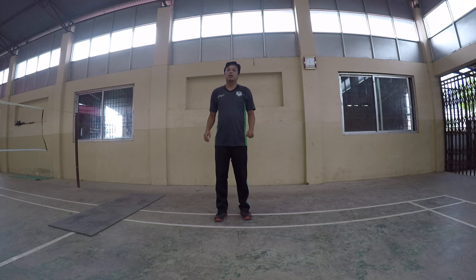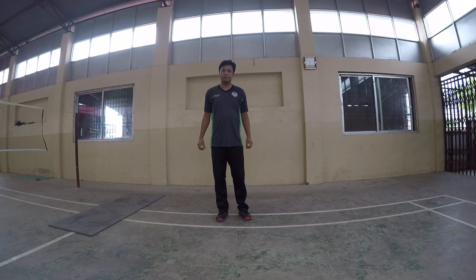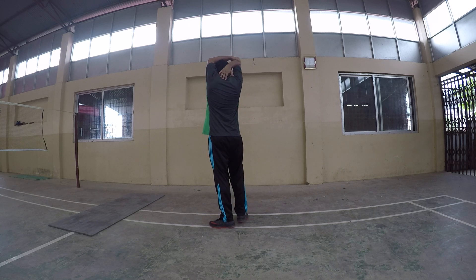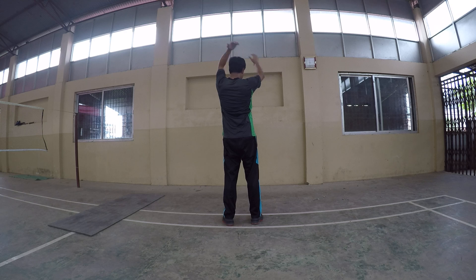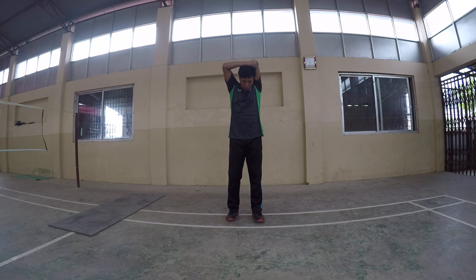Okay next: pull elbow back side. Elbow stretch to back side. Okay change. 20 times, 20 seconds.